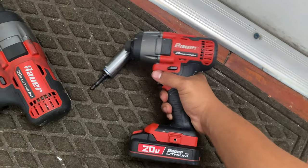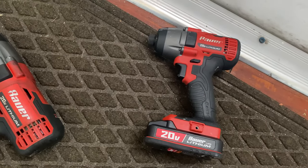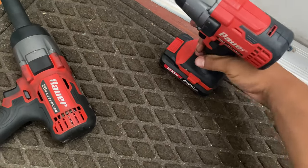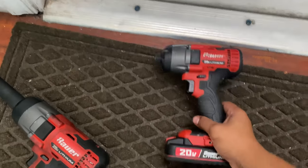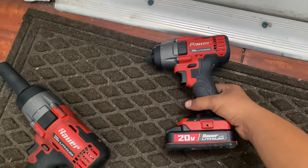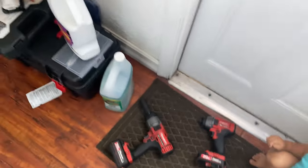People always say Harbor Freight ain't this or that, but you're saving money and getting the same quality. I'll admit some of their brands are so-so, but this one is not — it's a sleeper drill and I recommend it. I'll go buy products with my own money and review them — I've got the Craftsman two-cycle and the Hart quarter-inch impact coming up soon. Let me know what you want to see, and thanks for watching — like and subscribe.